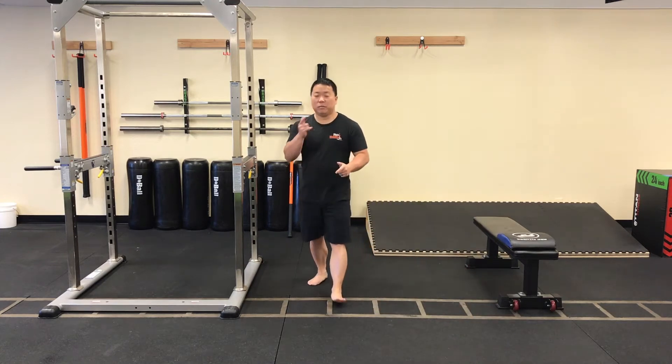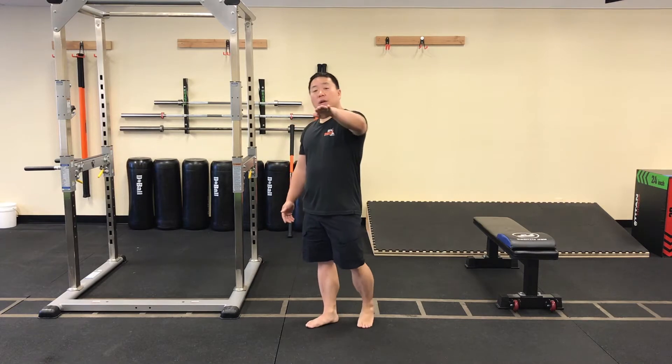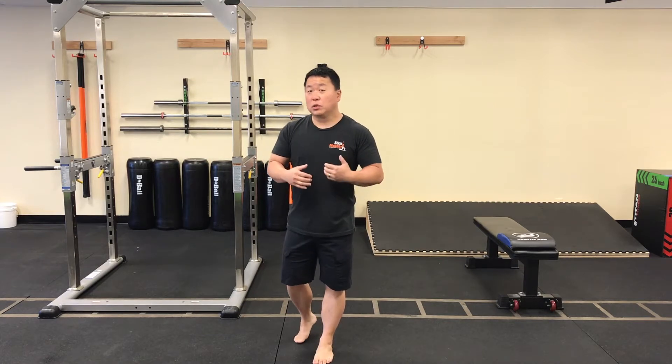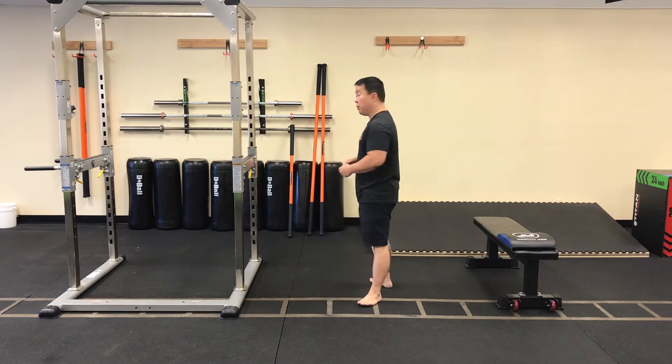Morning everyone, hope everyone's doing great today. Good to see everybody out there. Let's go ahead and get started. Today's workout is going to be a little bit of single leg RDL work and then we're also going to do some shoulder work primarily. So those are the two things we're going to focus on.